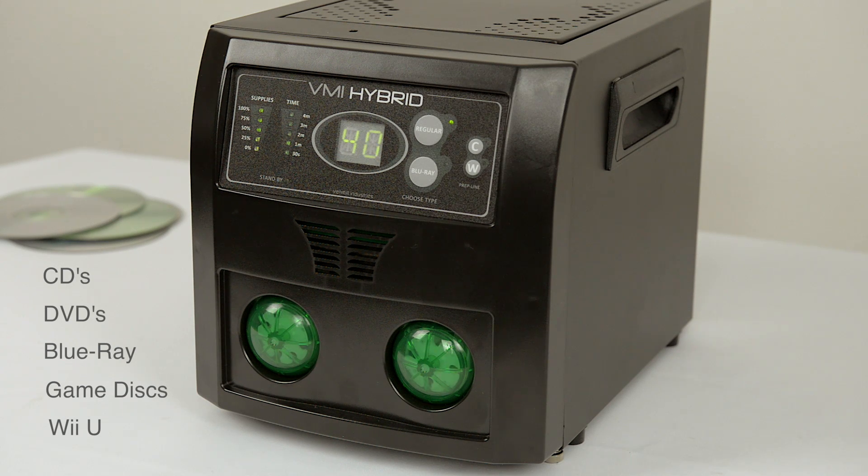Severely scratched discs can be run through the machine multiple times if needed — for example, to repair the perfect circle Xbox 360 scratch.